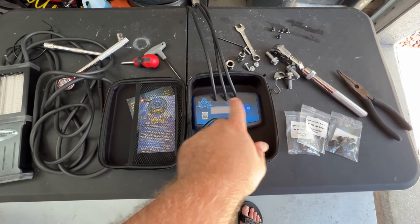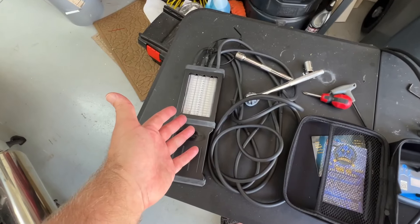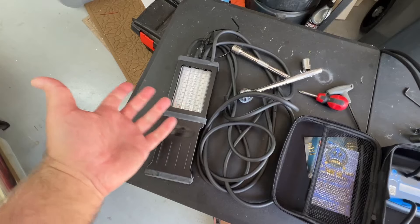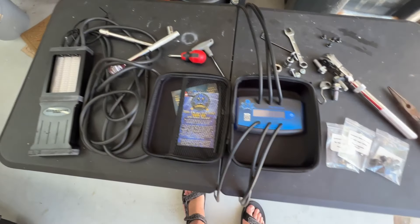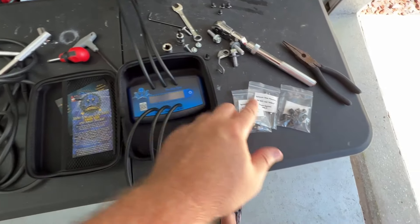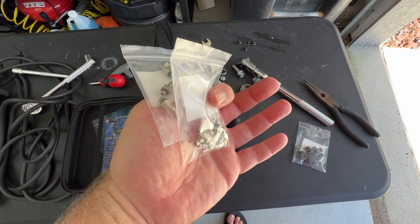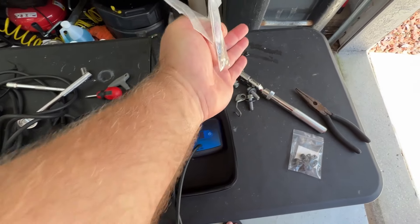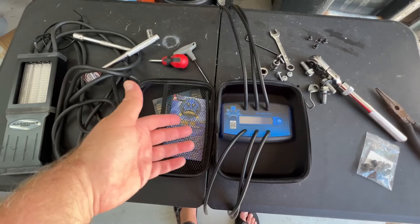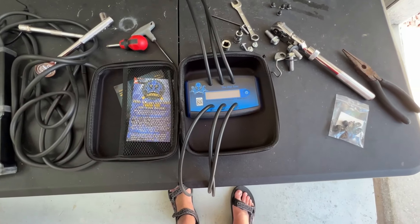I read through the instructions and there's nothing to it. It automatically calibrates every time you turn it on — very cool, no more having to manually calibrate. These adapters are indeed for other applications that use screws as plugs instead of tubes and caps. I will never be using these; I've never worked on a motorcycle that uses them. Probably some older carb applications use them — I've never seen them on anything fuel-injected.